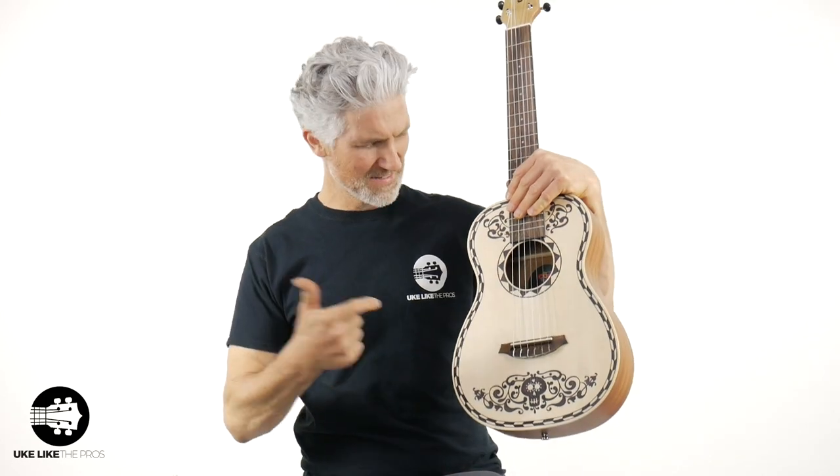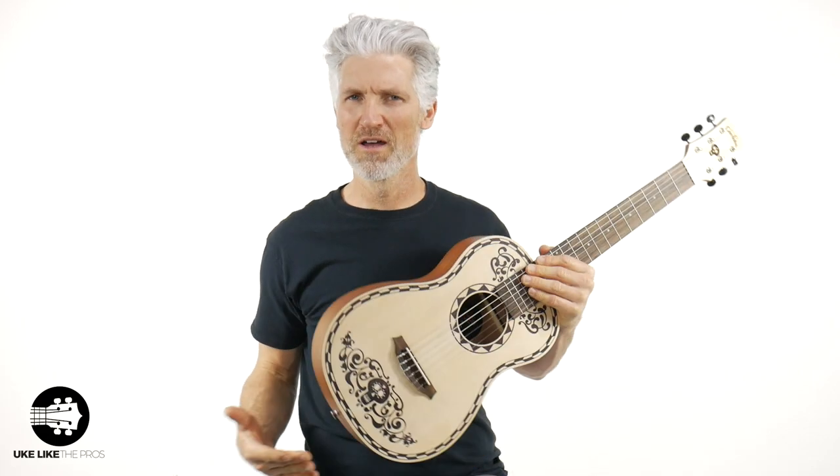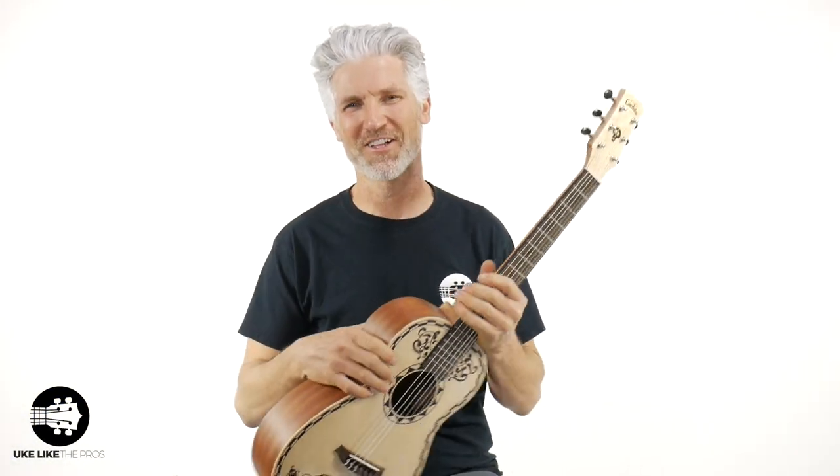In this review, we're going to go over the Disney Pixar — that's right, check this out — the Coco Mini Guitar. You ready? Let's do this. Ole! Alright, welcome to Ukulele the Pros.